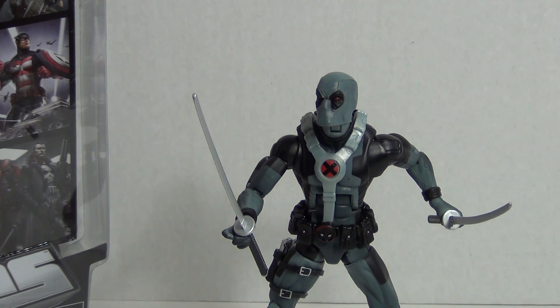Hey, what's up everybody, this is Like It's 1985. This is my review of the Marvel Legends 2012 Deadpool, and as you can see, this particular variant is the X-Force costume variant — pretty cool.